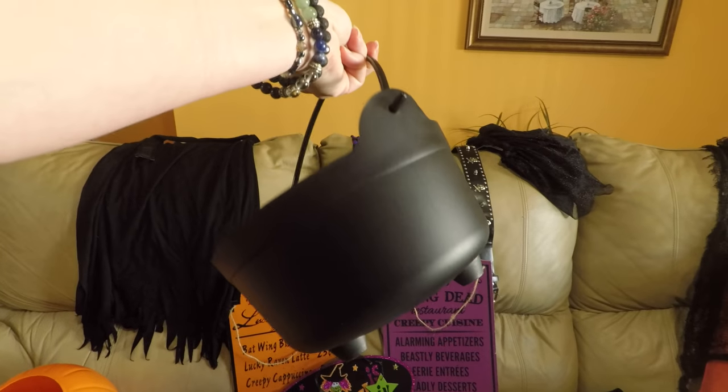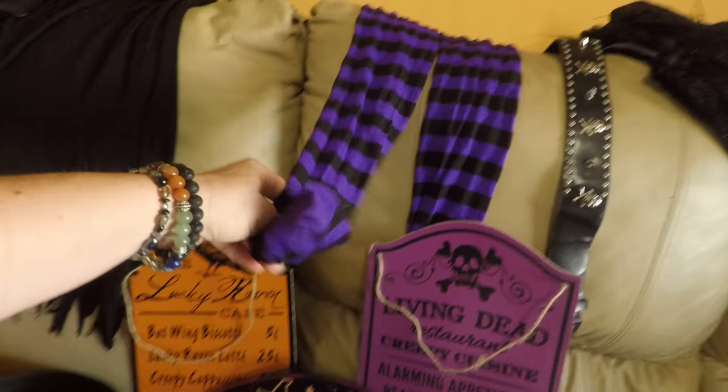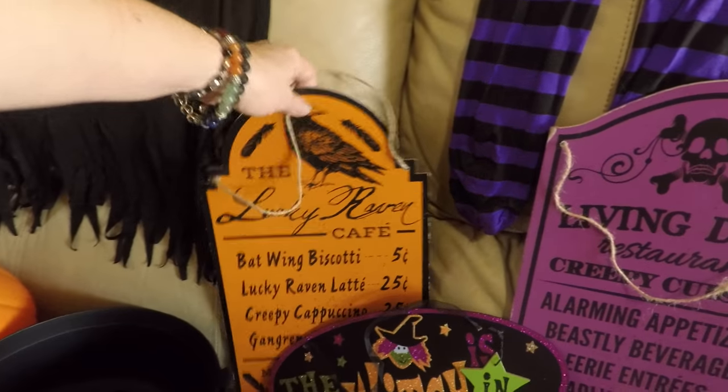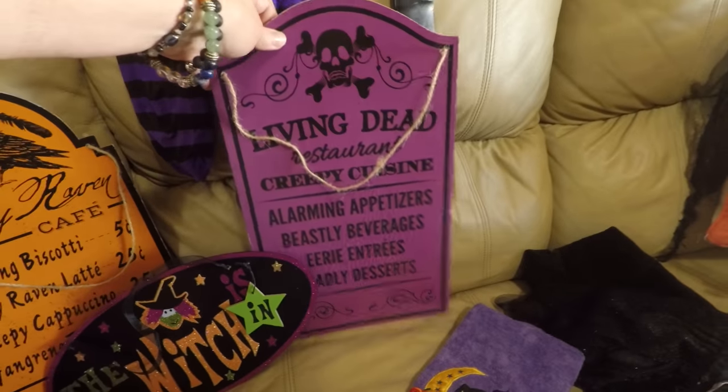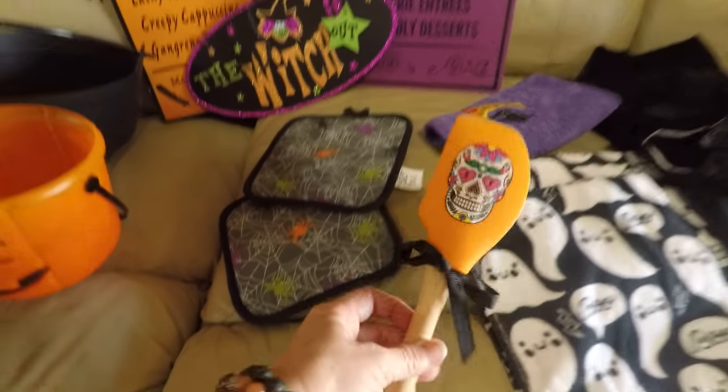These are some buckets for lights — look at that! Got that at the Dollar Tree. It's like a little witch's pot right here. Got a few outfits right here. Look, stockings! Those are so fun — these right here from the Dollar Tree. Right here: the Lucky Raven Cafe, the Living Dead Restaurant, Creepy Cuisines, the witches in, the witches out. This is some of my kitchen decor that I like.